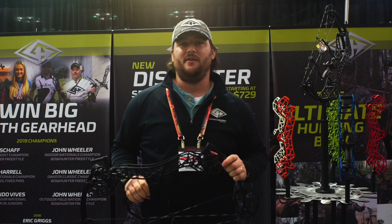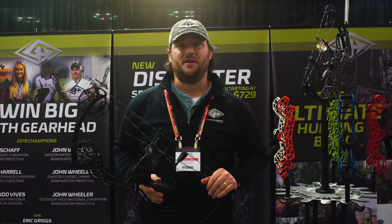They retail for about $750. We get good IBO speeds out of them, adjustable grip, come anodized black. Check them out.